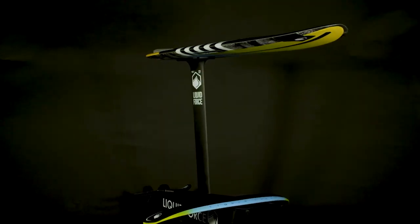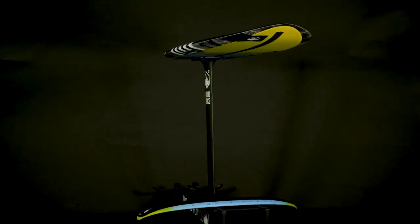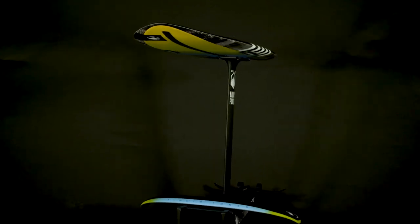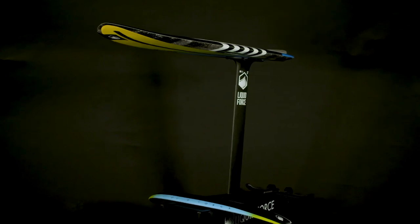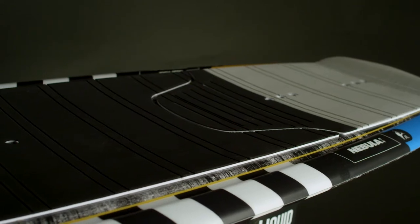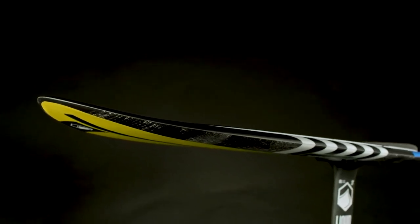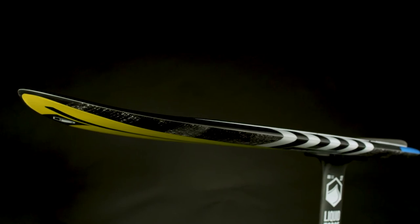New for 2021 is the Horizon Foil Set. Starting off with the Nebula 4-2, this foil-specific board made in our extremely durable DuraServe construction features a concave deck enhancing board control and feeling, a chine rail to help release the board off the water easily and efficiently. A slight double concave that moves into a flat hole as it goes out the kicked up tail provides a minimum water contact surface that planes efficiently and effectively to get you up to takeoff speed.